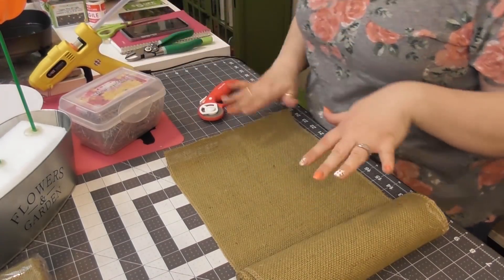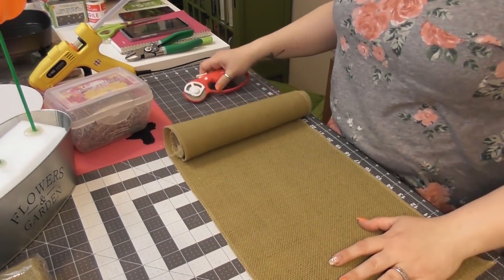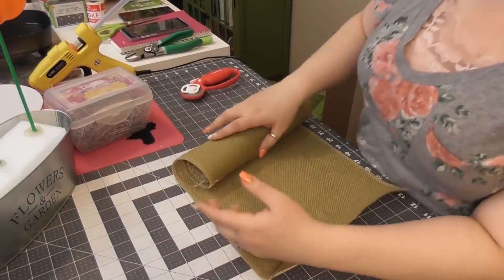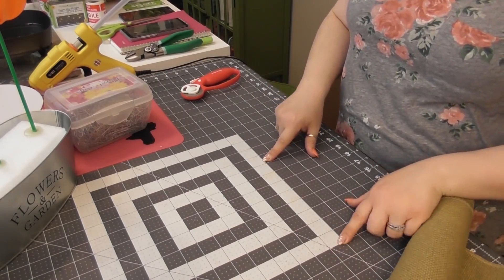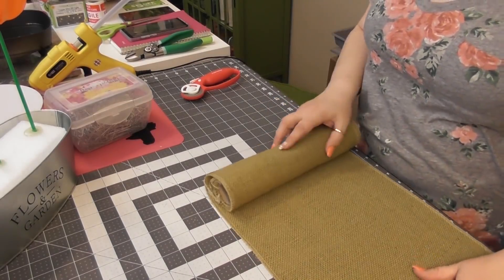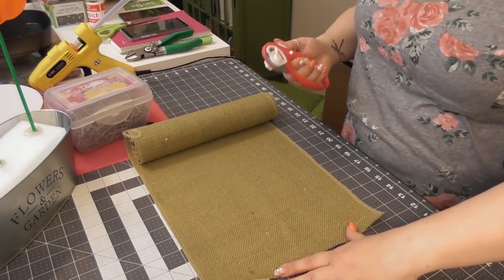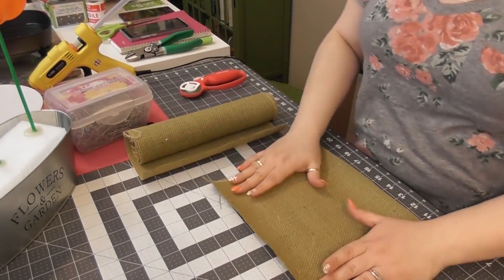I want to make it square since this burlap is 9 feet. This big white mat is 12 inches, so I need to cut it at 9 inches to make a 9 by 9 square. Let's test out a 9 by 9 square and see what it looks like — you guys are coming along for the ride. Here is a 9 by 9 square. We're going to do like we do when we're doing a ruffle technique for a mesh wreath. I'm going to take it in the middle with my two fingers — my middle finger and my index finger — and pinch it until it turns into basically a bow tie.